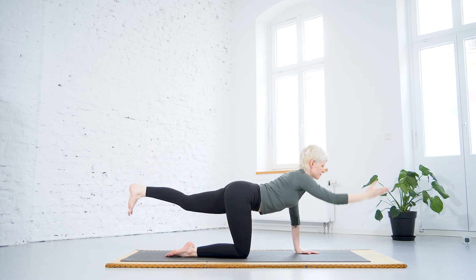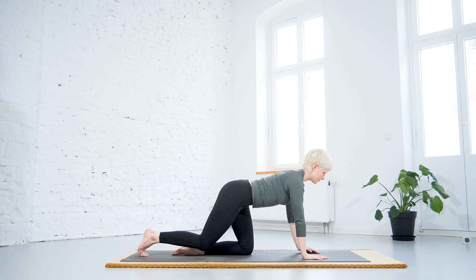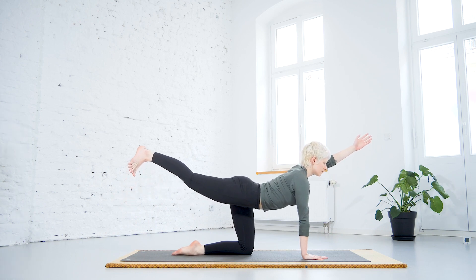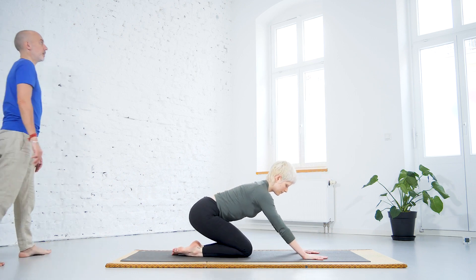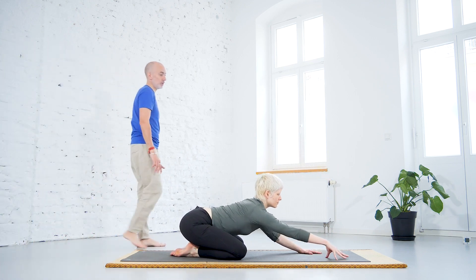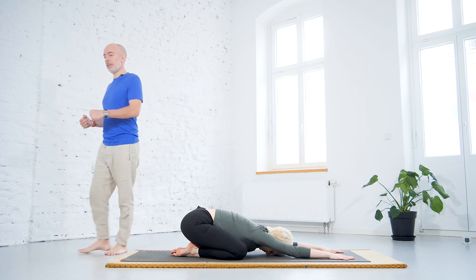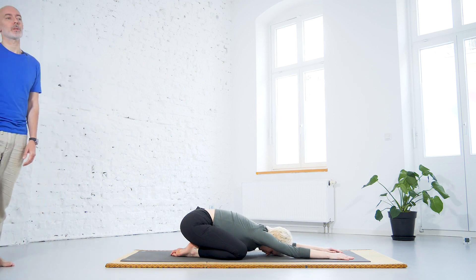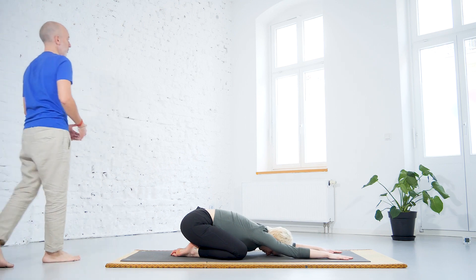After a few rounds, we can do a short break in Shashankasana — the child pose or full moon pose — where we give the back a few moments to relax. In this position you will have some stretching on the back. After these back bendings, it's always good to have a counter pose. That's what we're getting into with Shashankasana — just for a moment, to give the back the chance to relax.